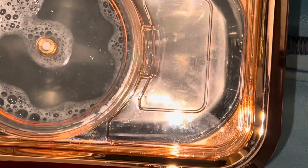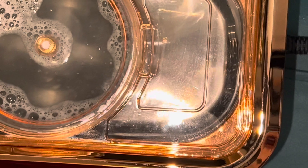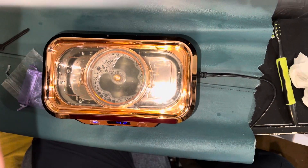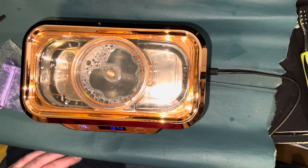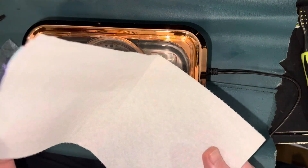Just cleaning out my background here. Fresh paper towel.